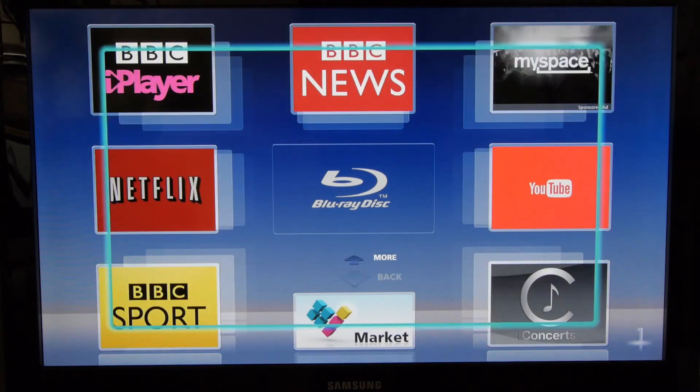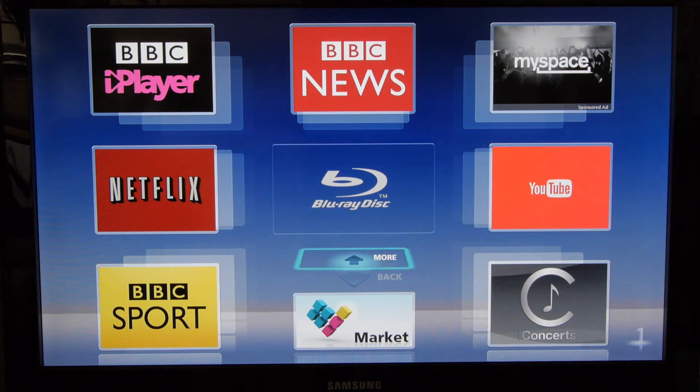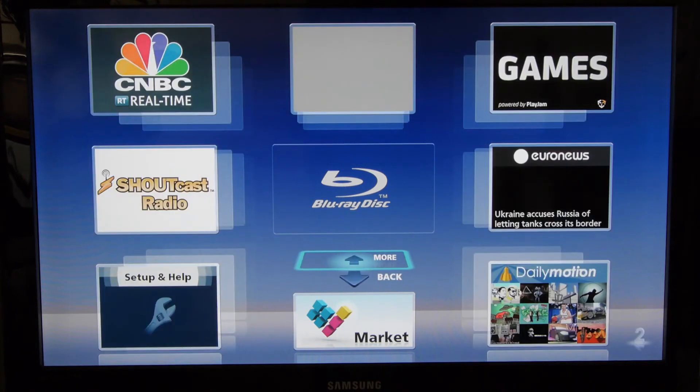The BDT includes built-in Wi-Fi along with a comprehensive smart TV system. There's also extensive networking capabilities, Miracast, and even 4K upscaling.